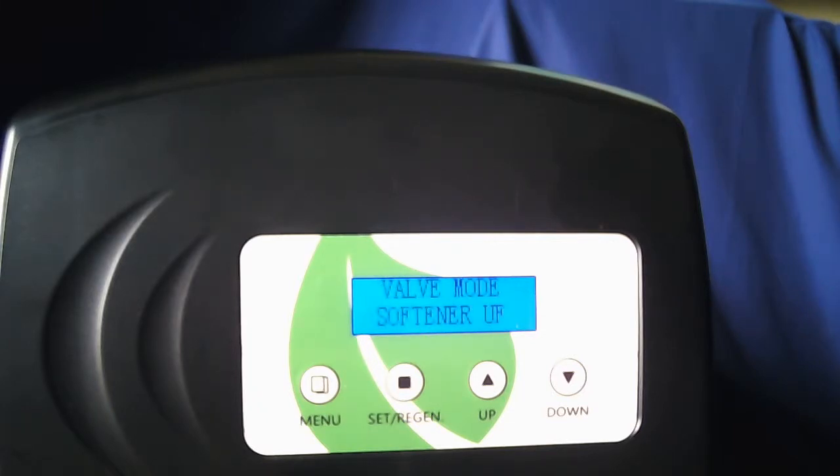Hi and thank you for choosing Quality Water Treatment. Today we're going to go over the programming for your SoftPro Pura water softener system.